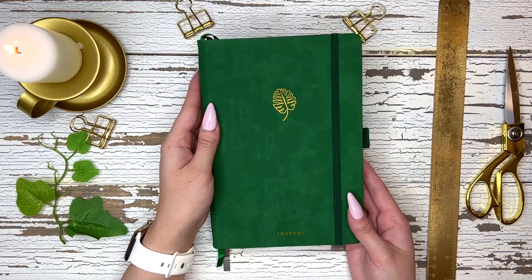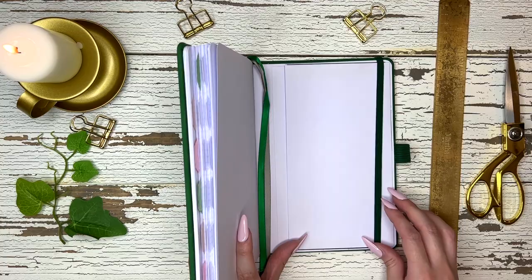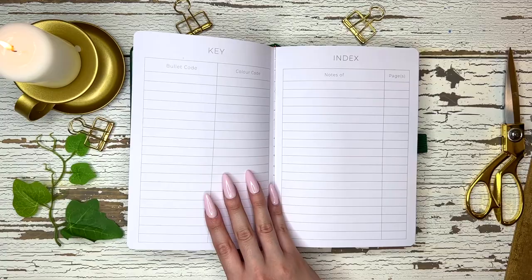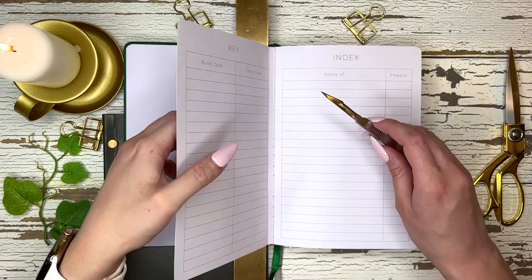Hi everyone, welcome back to my channel. My name is Marisa Kazem and today I'm going to be showing you how I set up my health and fitness journal. For this journal I decided to use this one from Scribble and Dot. I got it off Amazon so I'll leave a link down below. I really loved the color and the cover. I usually don't like green but I thought health and fitness, you know, green seems kind of fitting, and I really liked the gold design of the monstera leaf on the front, so that's why I decided to use this one.